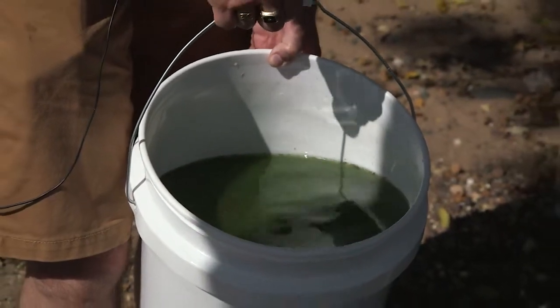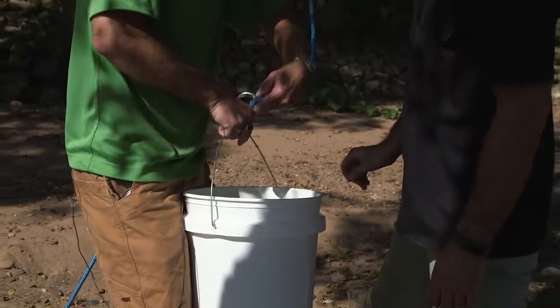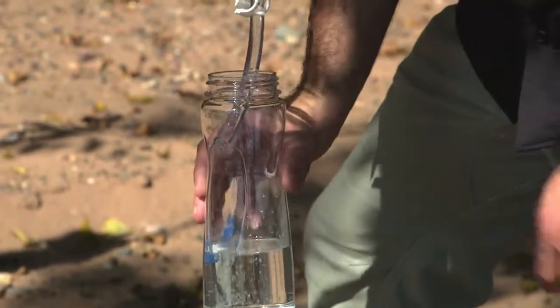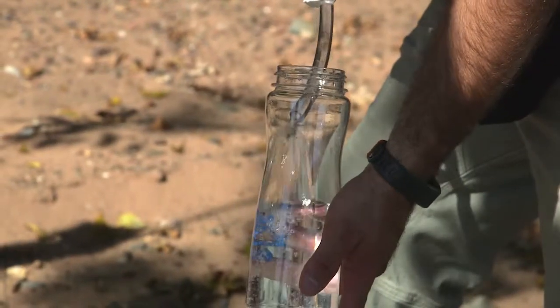Hi, welcome. Today we're here to introduce RapidPure game-changing water filtration technology and our Trailblazer water filtration product line. RapidPure products have been third-party tested to reduce bacteria, cysts, and viruses by 99.9999 percent.